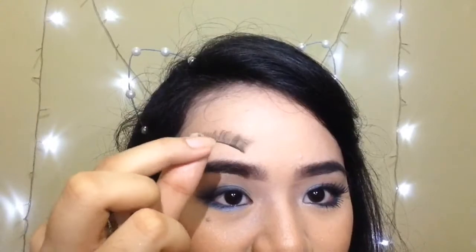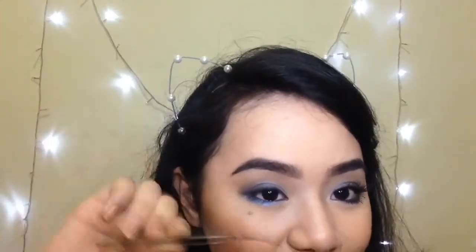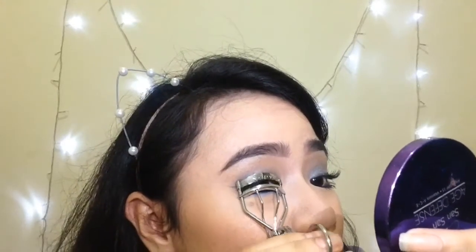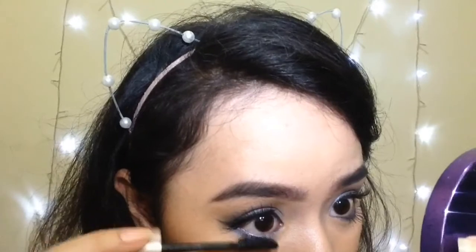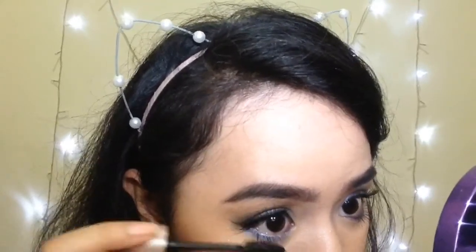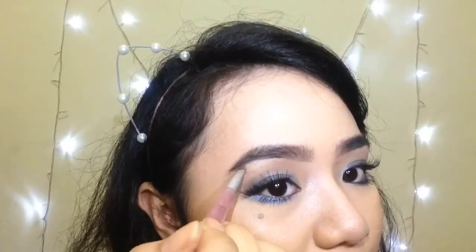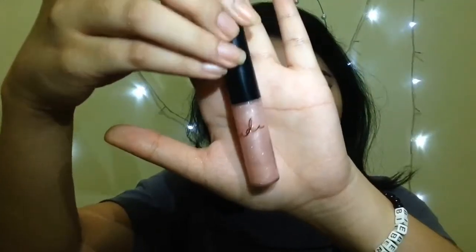Then I'm grabbing my eyelashes and this duo eyelash glue. Apply some glue, grab your tweezers, and then let it go tacky. I messed it up, but that's as good as I can do. Next I'm just curling my eyelashes so my real and fake ones combine. I'm using the Maybelline Lash Sensational for my lower eyelashes. Then I'm just putting on highlighter on my inner corners and applying some on my brow bone. Now I'm just going to remove my chapstick with this tissue paper. MAC Viva Glam Ariana Grande Lip Glass — this smells so good. Smells like cotton candy and all things nice.